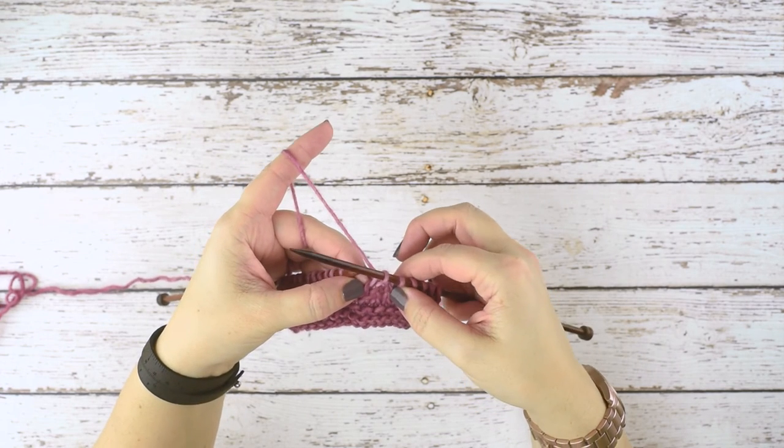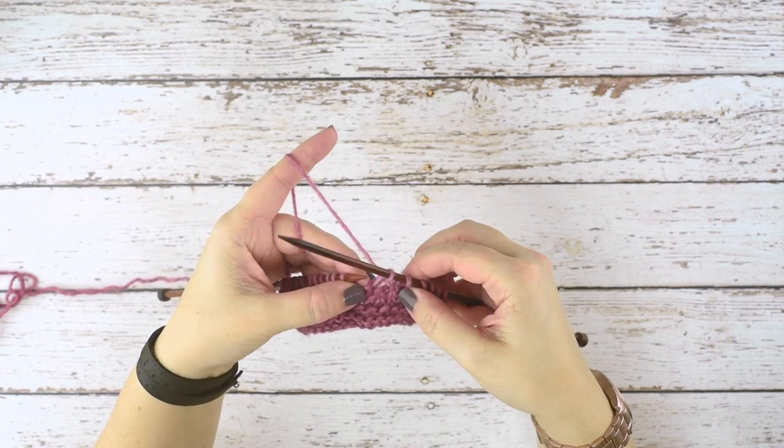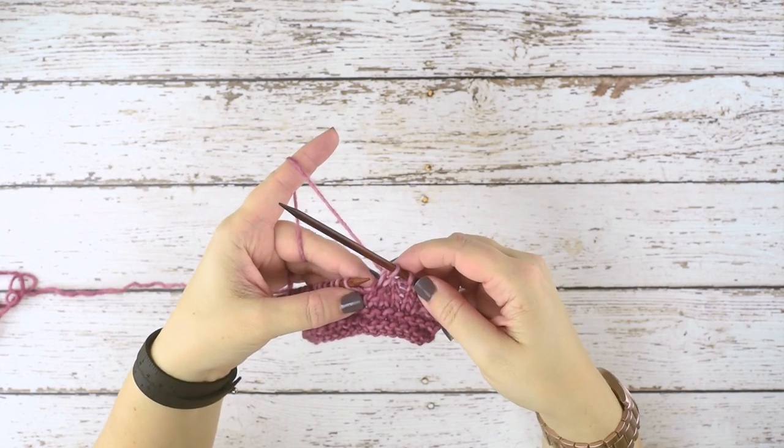So that's how we do a knit two together, or a k2tog. I hope this video helps you guys. Thanks for watching.